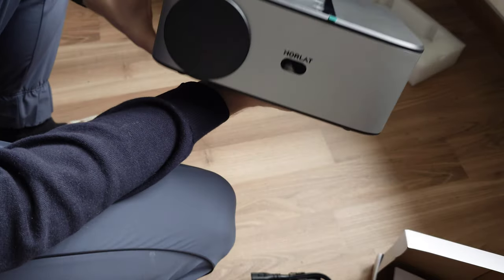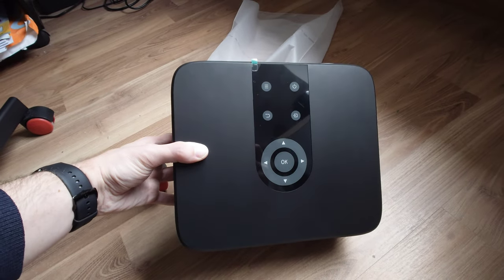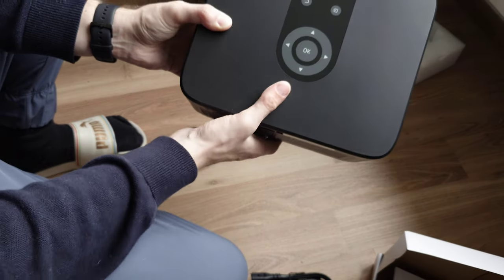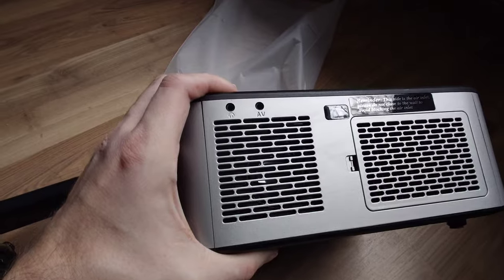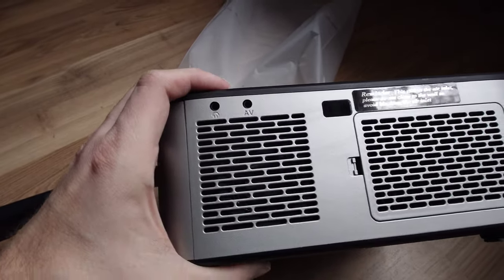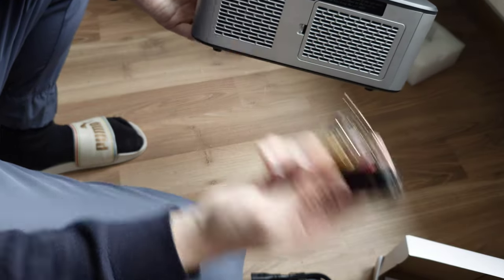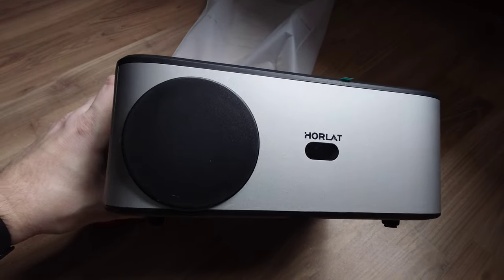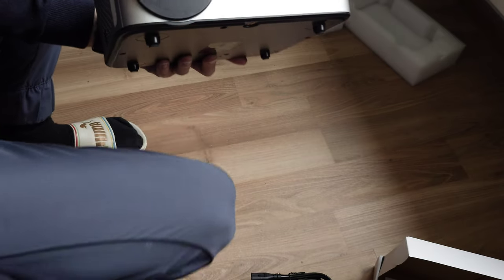Here we have the Hollard projector. On the top we have all the buttons and controls - no batteries are included by the way, and these are touch elements, not real buttons. There's a pretty large opening for fans, a headphone jack, an AV jack for analog sources, and on the front a huge lens protected by a lens cap, plus an infrared receiver for the remote.